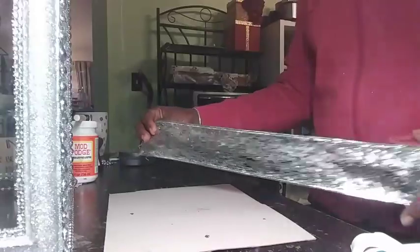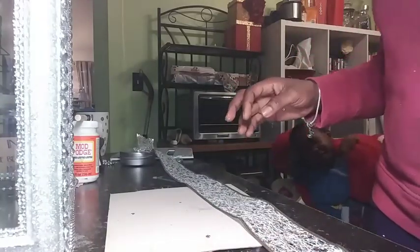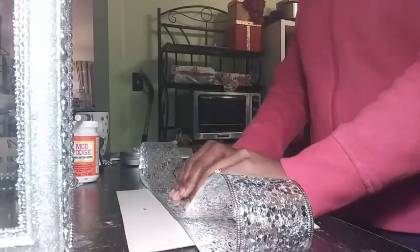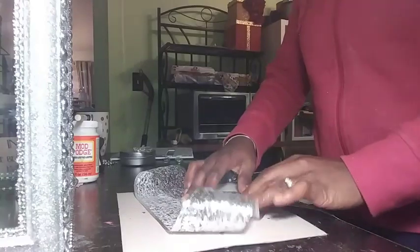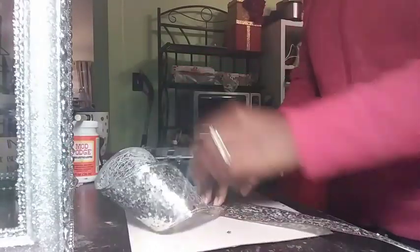Now we're going to work on our bow for the top of the box. I got this ribbon from the Dollar Tree in the Christmas section around the holidays. I'm going to cut more than what I think I need off this roll because I can take from it, but I cannot add to it if it's too short. So here I'm just laying it flat, cutting off what I'm going to use, and finding the center of the ribbon. Once I've got the center figured out, I'm going to fold my ribbon as though I am making a breast cancer awareness symbol — crossing them on the wings, as I call them.